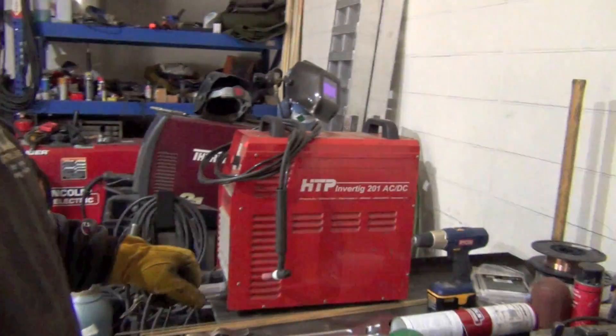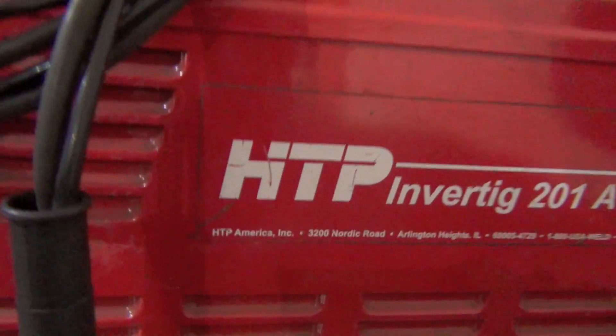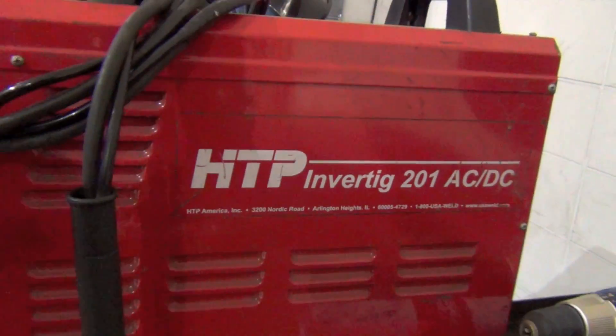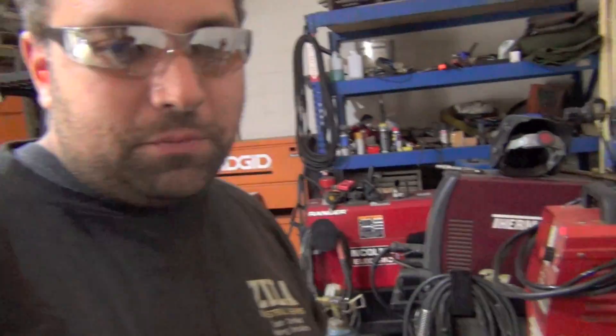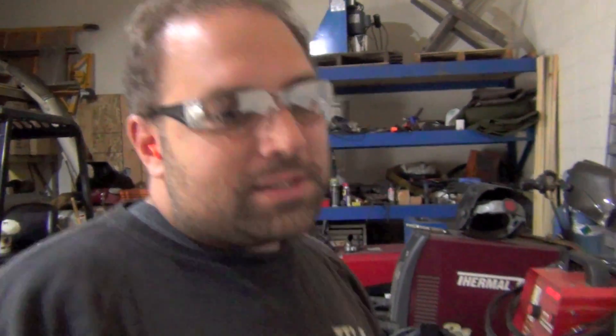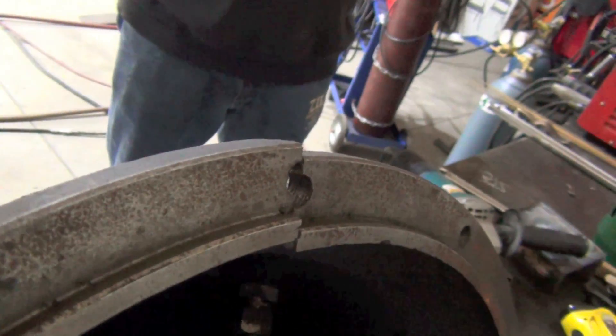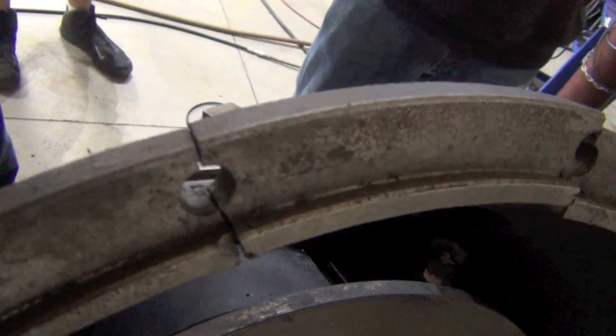We'll be using our HTP Invertik 201 - that's the model previous to the 221. We're going to run AC, set the amperage to 200 and regulate it with a foot pedal as much as needed. Although in brazing you're really only supposed to melt the filler metal and push it along the joint, figuring how hot this is going to be with the preheat, we will be melting the parent metal and going against just about every rule you've ever heard of for how to fix this.